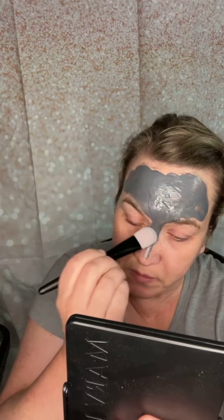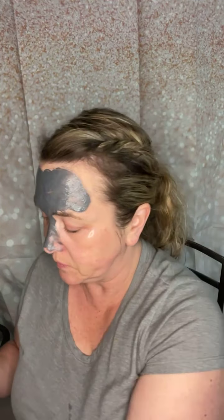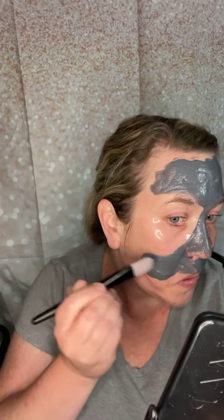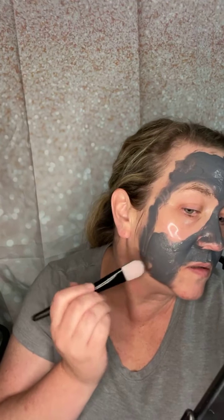You can also pair this with the moisture renewal mask if you have dry spots as well. When you use that technique it's called multi-masking. I'm avoiding the eye area because I already have those patches there. This will tighten up the pores and absorb extra oil.